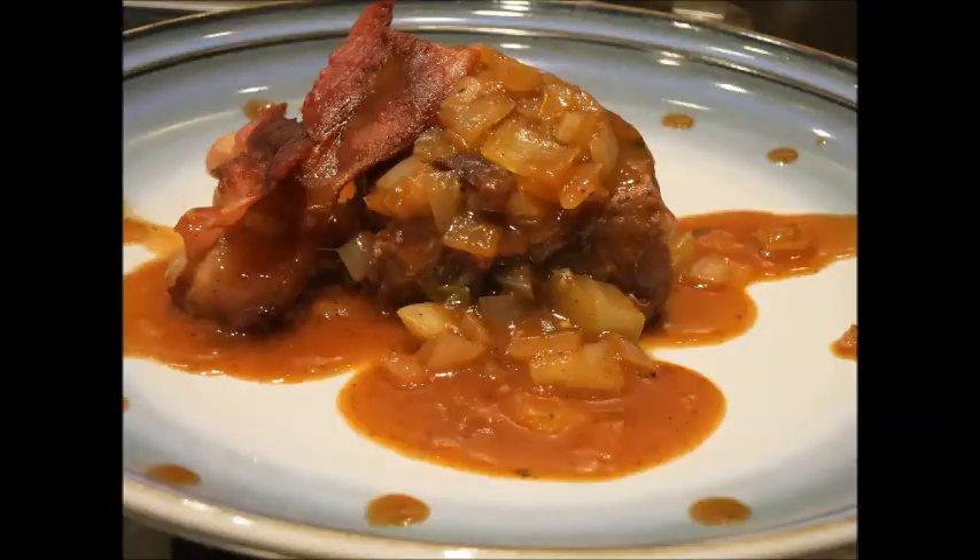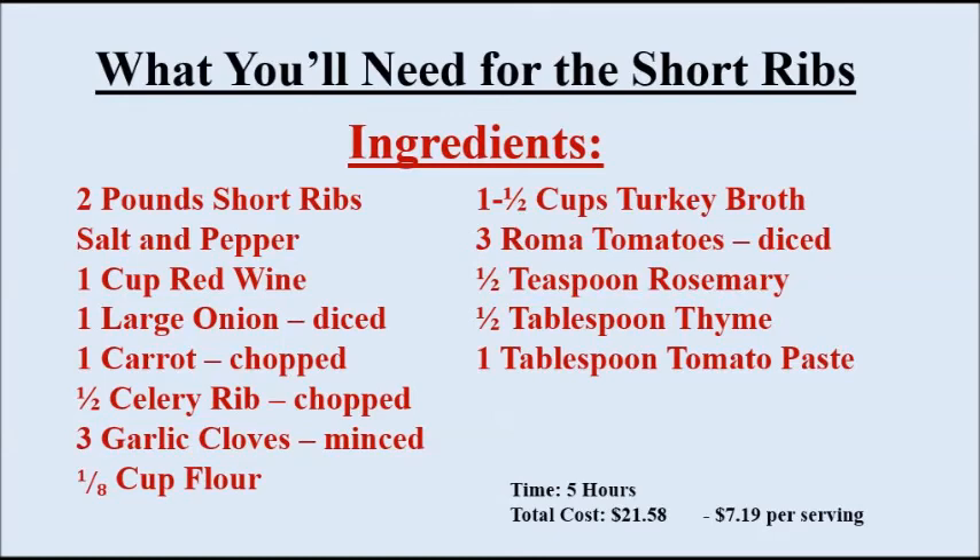Today we're making braised short ribs with a fennel onion glaze by Cooking with Bacon. Here's what it's going to look like — pretty darn good. Here's what you're going to need. It's going to take about 5 hours and cost just under $22, but it'll be worth it.